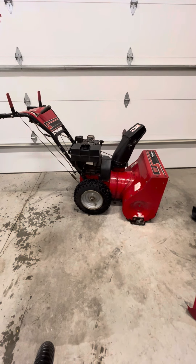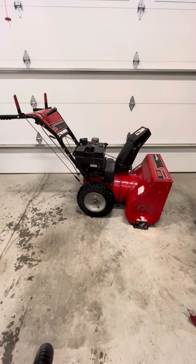This is an eight horsepower Tecumseh engine on a 27-inch snowblower. It's a big snowblower, nice snowblower, so let's get started.